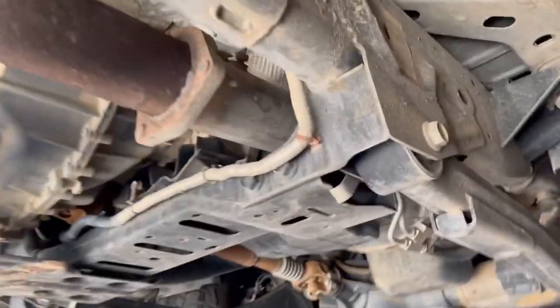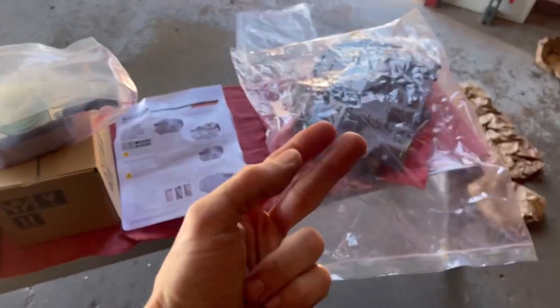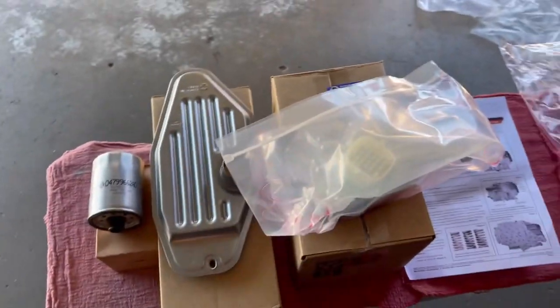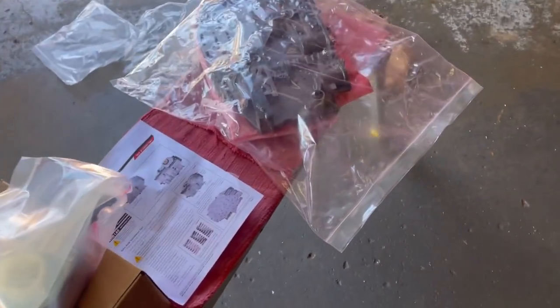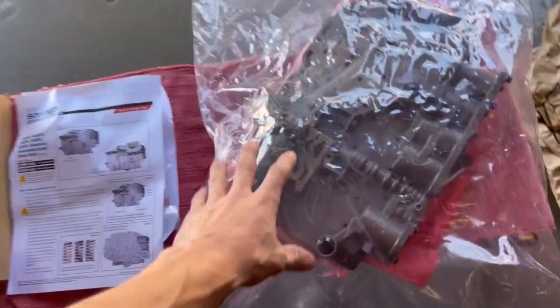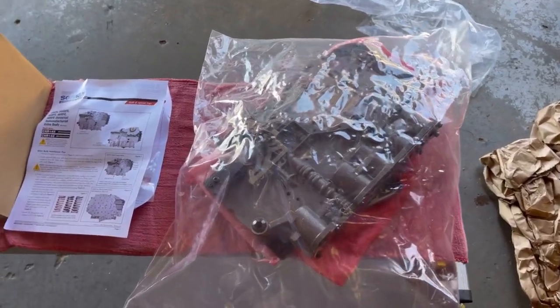We're going to do a transmission service, a valve body, a solenoid pack — the whole shebang. We're going to take care of this thing all at one time. We have a good working unit but we do not have the brain, so we're going to get this thing fixed and taken care of. We'll see y'all back shortly.